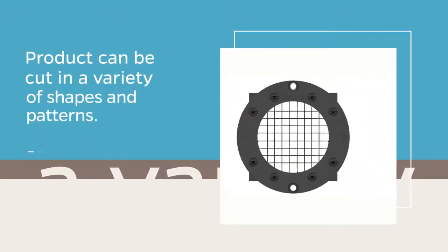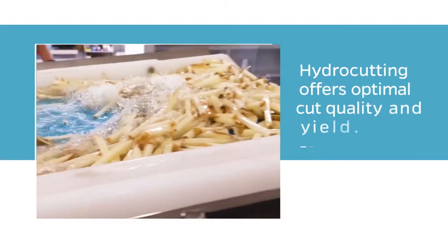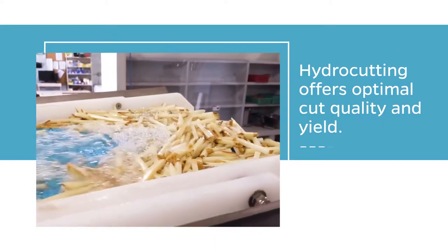Product can be cut in a variety of shapes and patterns. Choose hydrocutting over mechanical when cut quality and yield are important.